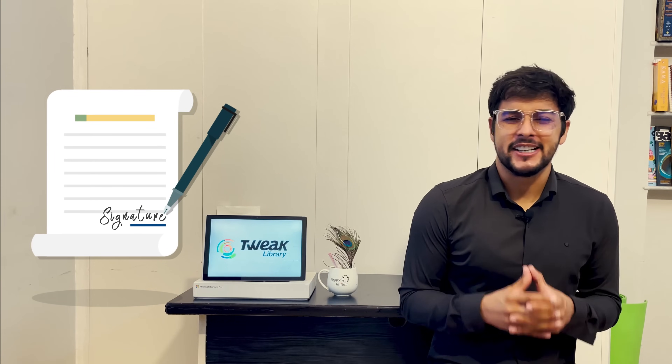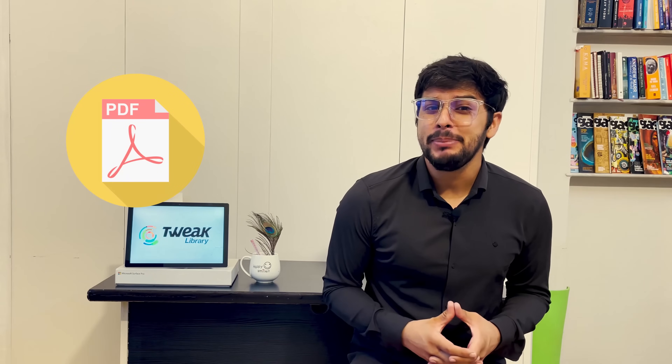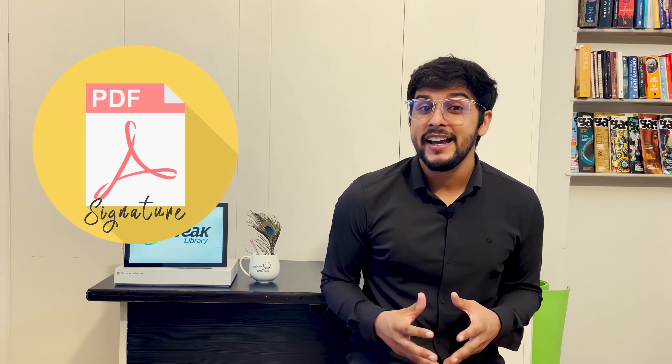Signing a PDF document can be tricky. People often print the document, sign it, scan it, and upload it again — what a waste of time. But now you can place your signature on PDF documents without printing them out via Adobe Acrobat Reader on your Android phone. Let's see how.